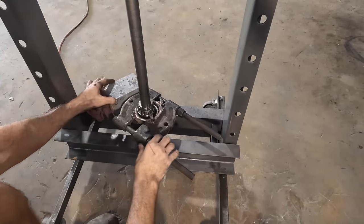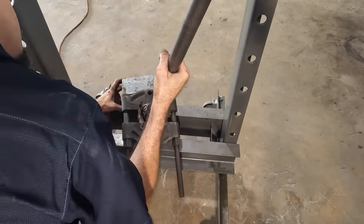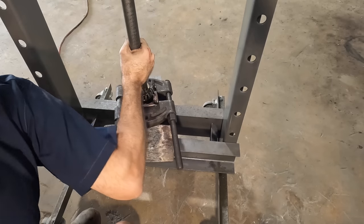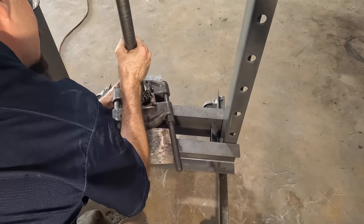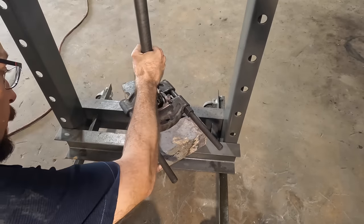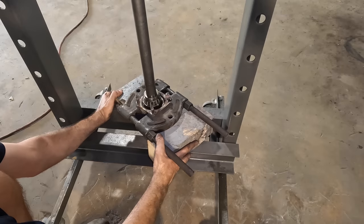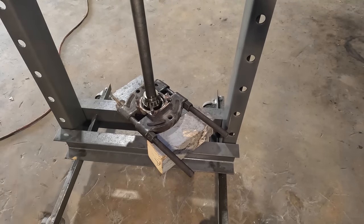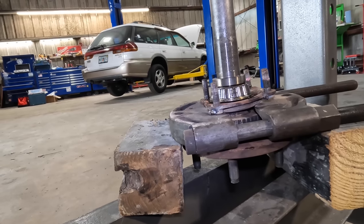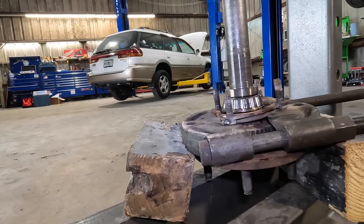Getting set up here — I've got the bearing press around the plate and it should be in a position where I can start the press. I need to shim this with some blocks just to make up a little bit of space, and we're going to press down and push this axle out. There's more destruction going on in the background — loading up stuff from the wall we tore down. Here goes nothing — it's either going to work or it's going to crush the wood or slip off. So far we're crushing the wood. Nope, epic fail — not working.